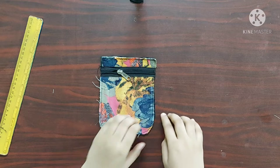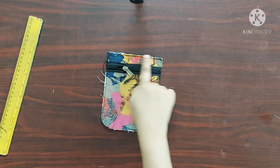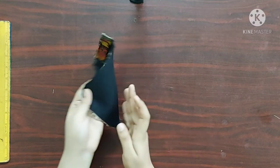Now I am going to join the main fabric and the lining fabric together by giving straight stitches on all four sides. Once done it'll look something like this.